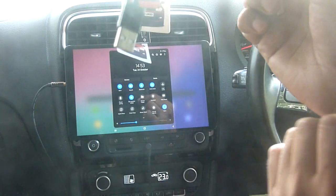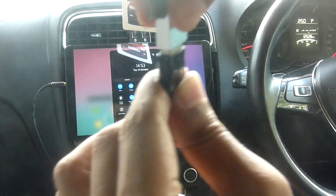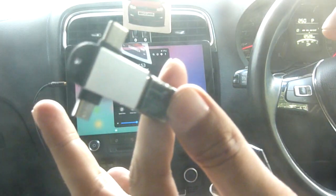What we are going to do is connect the OTG cable. This OTG cable is connected over here.